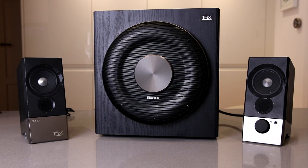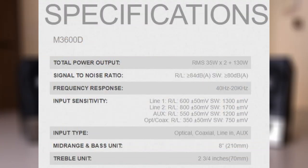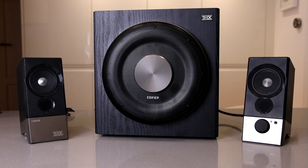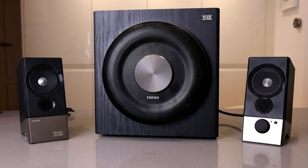Hello tech lovers, today we're going to take a look at the Edifier M3600D multimedia speakers. This is a three speaker set — you've got the two smaller speakers left and right, which are great for sitting on a desk if using this with a PC, and then you've got the main subwoofer.